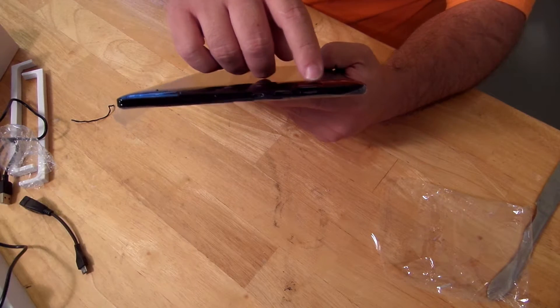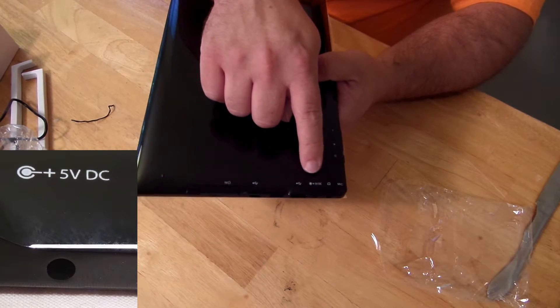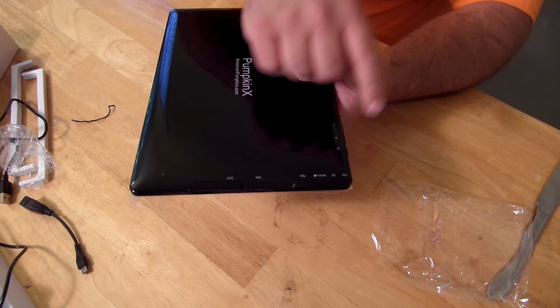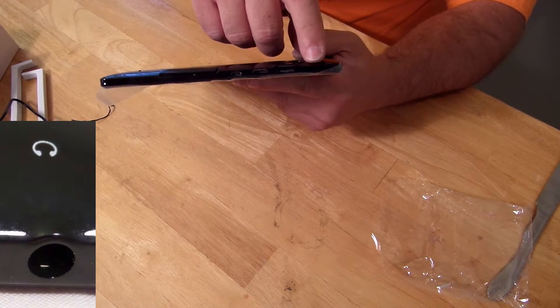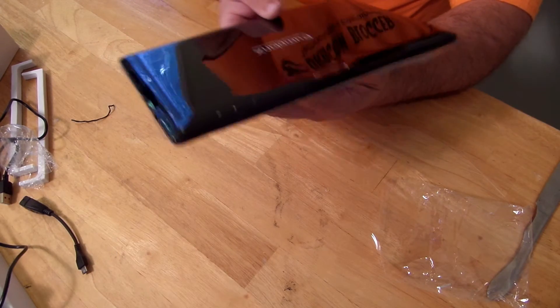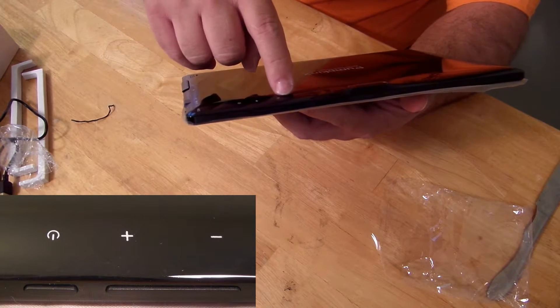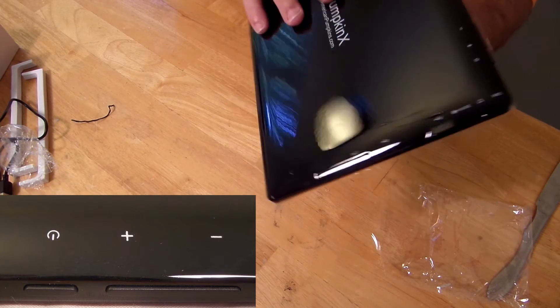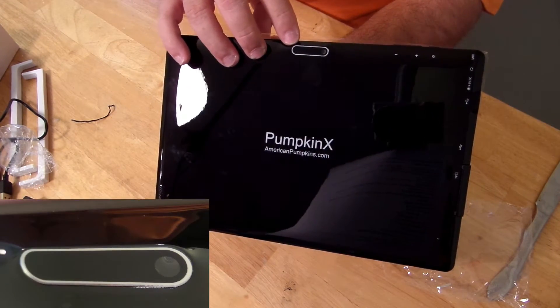You can see all the port labels written on the back as well. There's also a 3.5mm headphone jack and a built-in microphone. Along the side they have the power button, volume up, and volume down. On the rear there is a 5 megapixel camera.